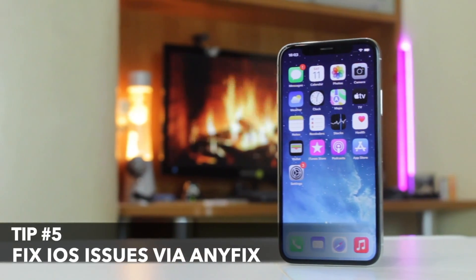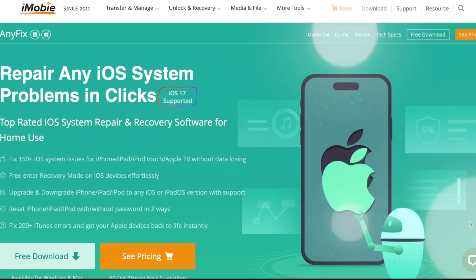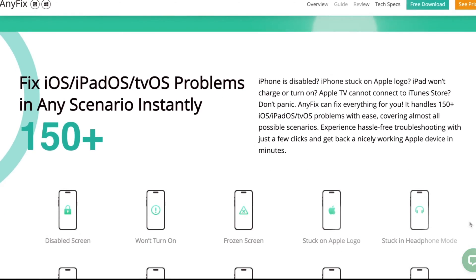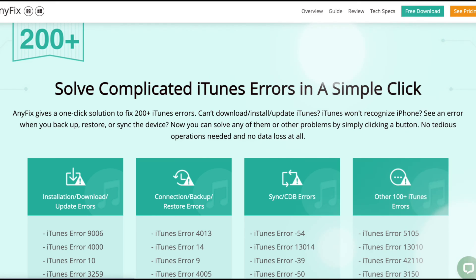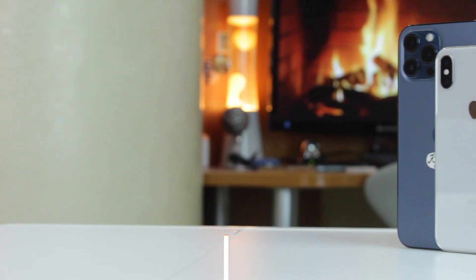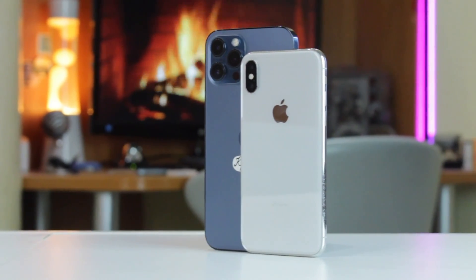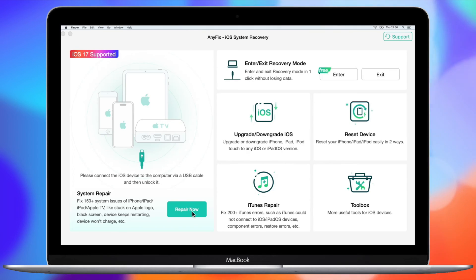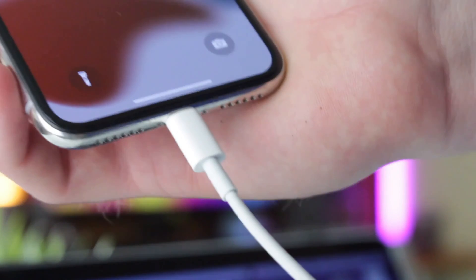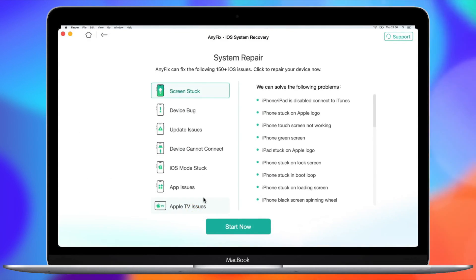For the following tip, we recommend using a tool called Anyfix. Anyfix is a professional iOS system repair tool that helps solve over 150 iOS system issues, more than 200 iTunes issues, and can upgrade or downgrade the iOS version of your device in just one click. To use Anyfix, follow the link in the description to download and run the utility on your PC or Mac. Then connect your iPhone via USB or Type-C cable, and in the pop-up dialog window, find and choose the System Repair option.